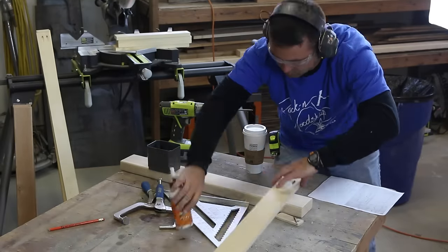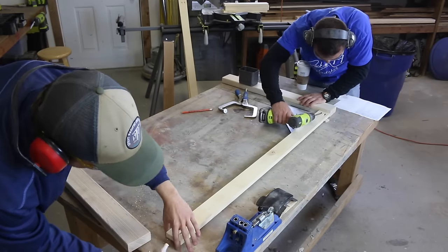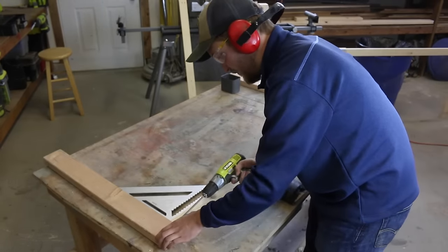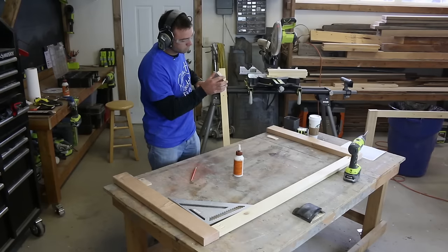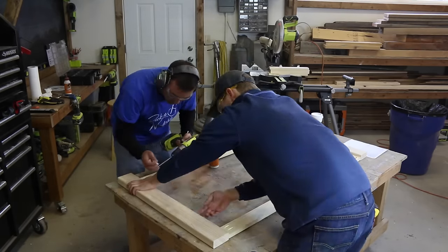Then attach them between the 2x4 legs using wood glue and screws. I made quarter-inch spacers to set the stretchers in from the legs a bit and to add some dimension. Attach the top stretchers first, flush with the top of each leg, and use a speed square to ensure the boards are all lined up correctly. Measure up 2.5 inches from the bottom of each leg and then attach your lower stretcher using wood glue and screws — I used two screws on the end of each stretcher.